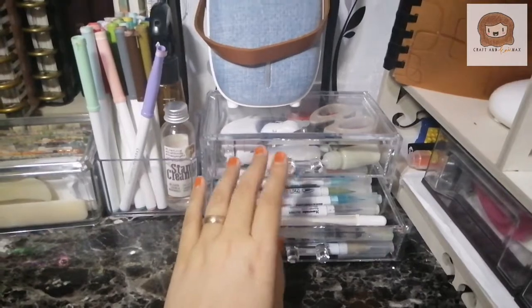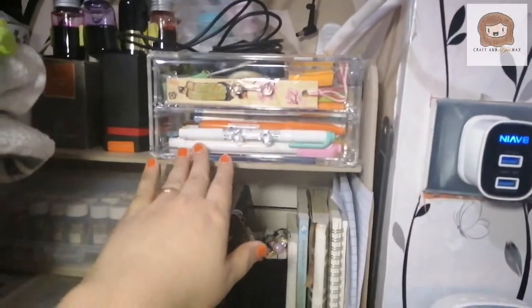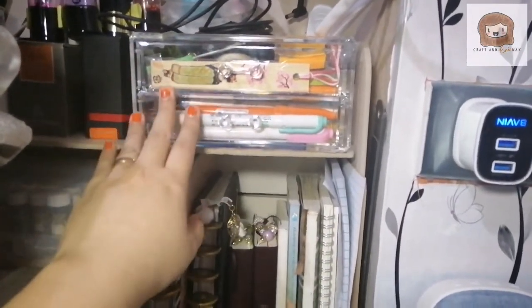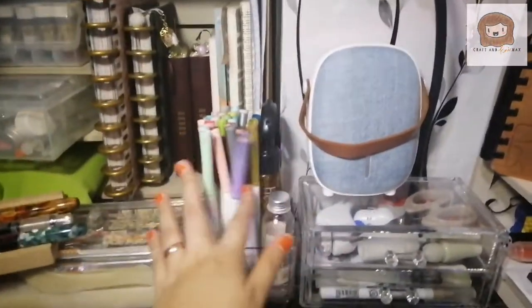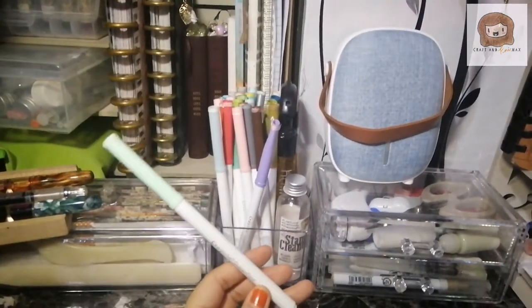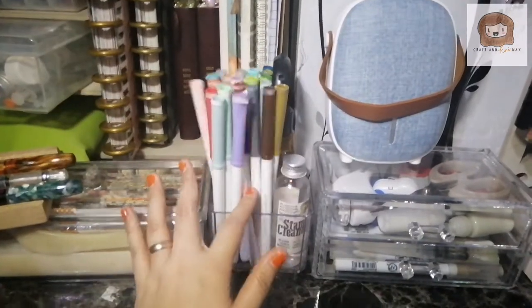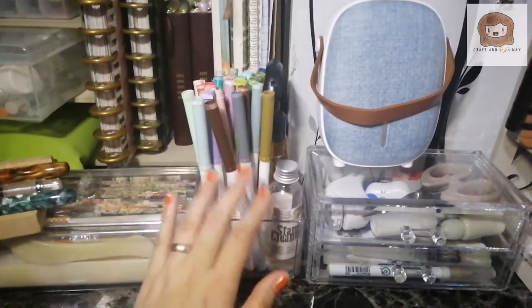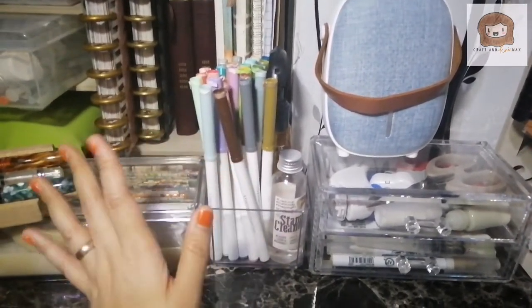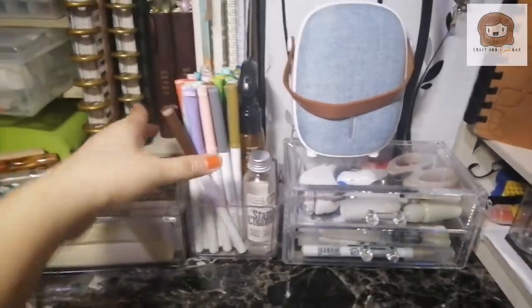I put the Zig Clean Colors here so I can easily reach them. The Mildliners that I'm not using are on top because I rarely use them — anything I don't use as much is up there. I left my Crayola Super Tips outside, though these used to be more but my kids played with them and I'd come home to find a few uncapped, so they're not usable anymore.